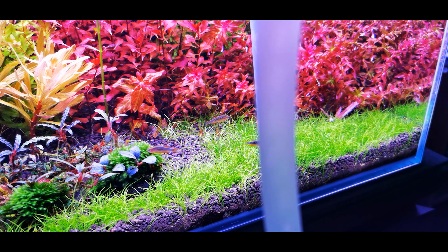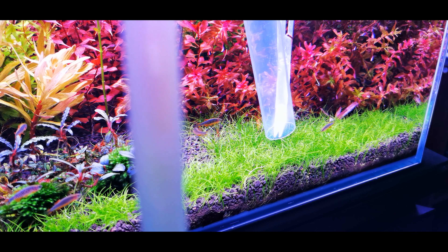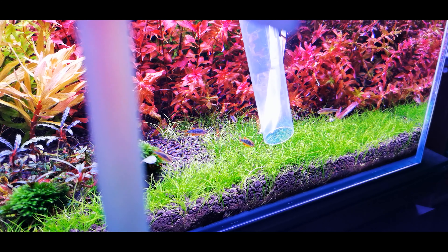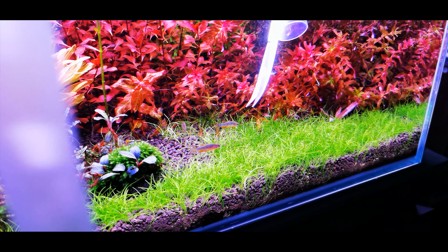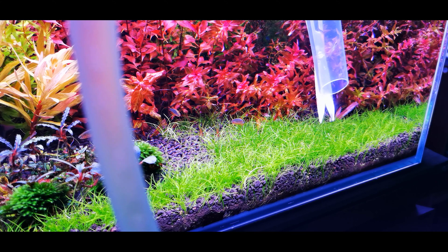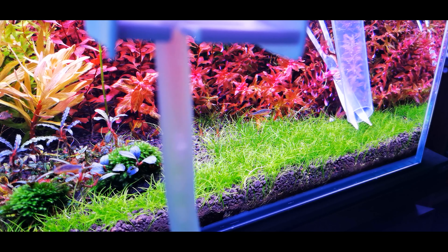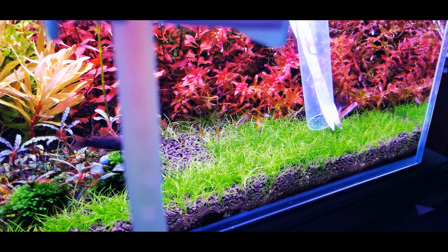Once the water is primed, get your trimming scissors and start trimming the carpet. The carpet in my tank is mini hair grass, which I planted roughly less than a month ago from tissue cultured cups. It took about two to three weeks to carpet densely. Mini hair grass is very troublesome to trim because it's very fine — if you don't siphon the trimmings out as you go, and you forget to turn off your filter, it will create a mess all around the tank.